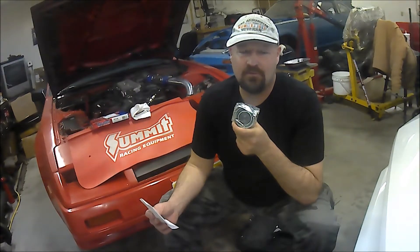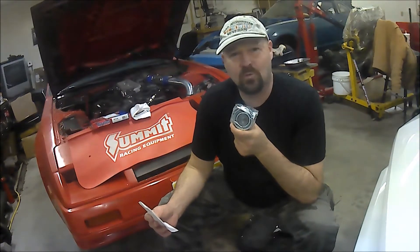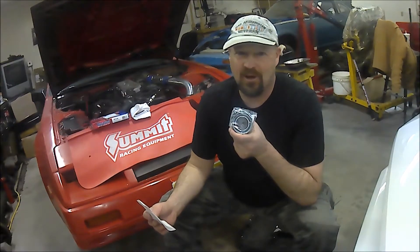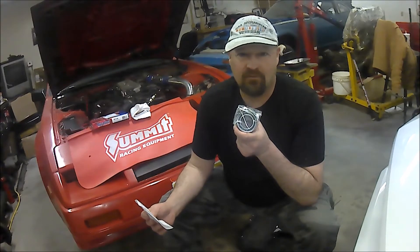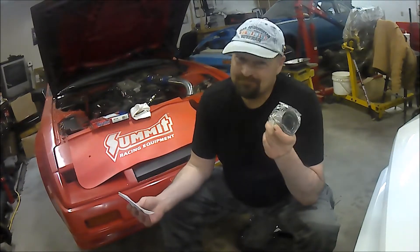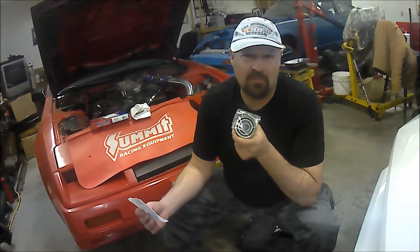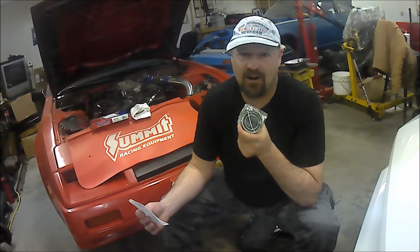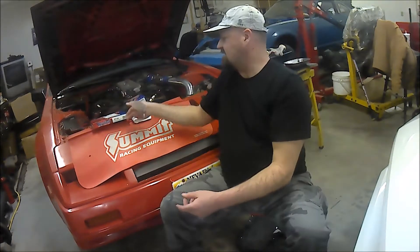The last time I changed the timing belt on this Z was 2010 — that was a while ago, and I drive the Z car pretty hard. The manufacturer recommends every 60,000 miles or so, but I figure every 8 to 10 years I'll change the timing belt, because in 8 to 10 years you can easily put 60,000 miles on a car.